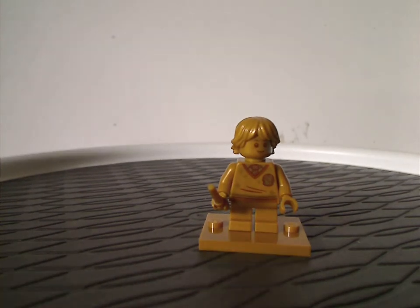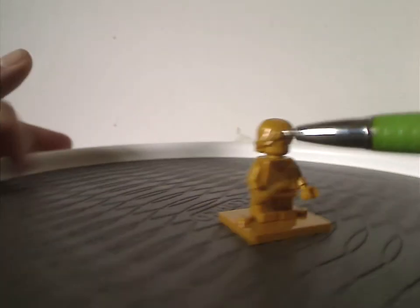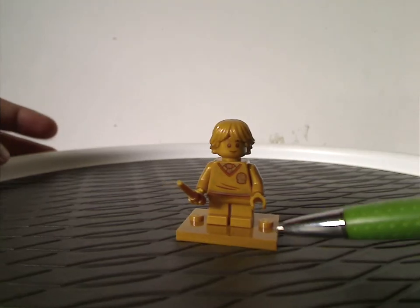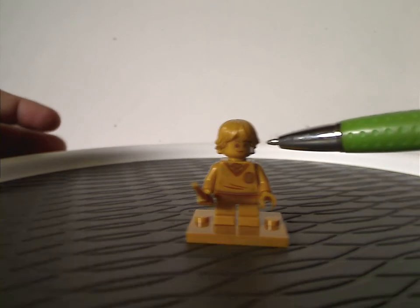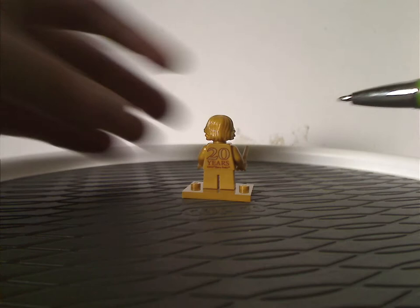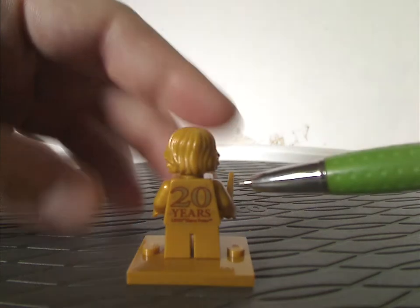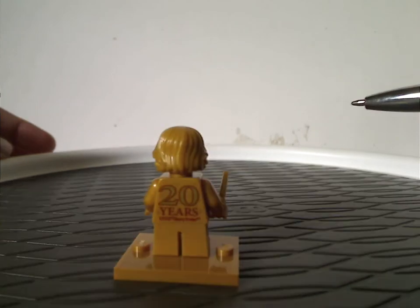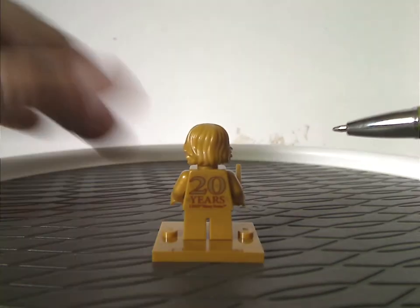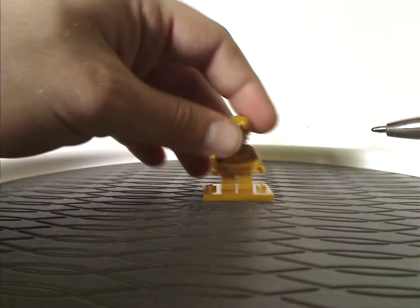The exclusive gold figure this time is Ron Weasley. The hair piece is the same as the regular version but in gold, with one nice piece in gold, a collectible mini figure stand also in gold — similar to the other ones. The torso print and face prints are all quite the same as others but nicely done. You do get the 20 Years of LEGO Harry Potter on the back, just like how they did 20 Years of LEGO Star Wars for the 20th anniversary Star Wars line. I would have wished they were complete replicas of the original figs, but the gold treatment is fair enough — just like the 10-year Ninjago ones.